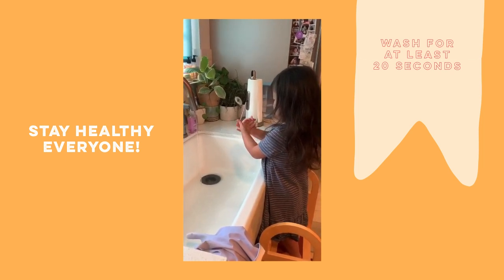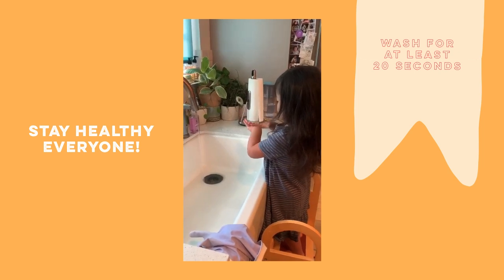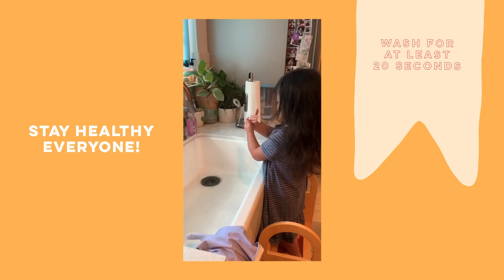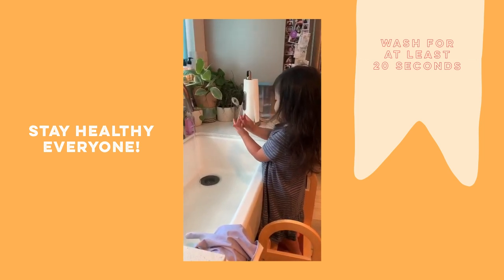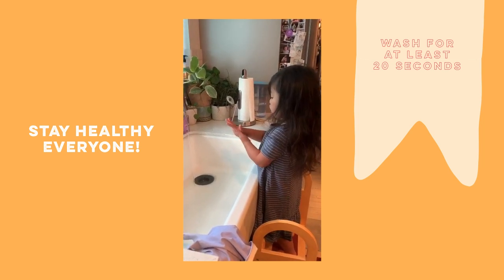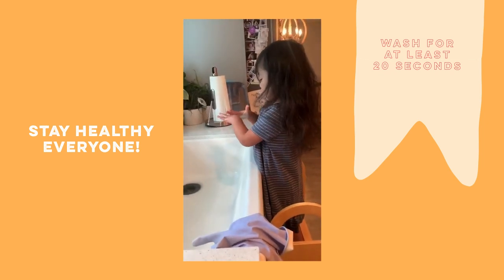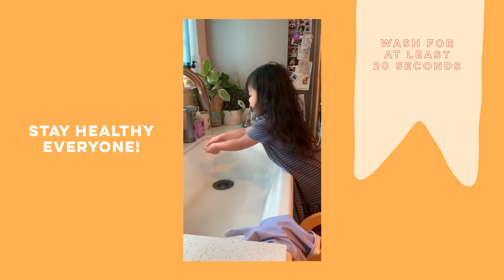Make sure you get the backs, right? And between your fingers. Then you rinse it. Rinse, rinse, rinse, rinse.